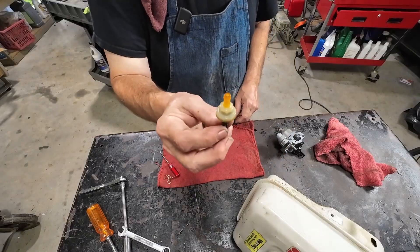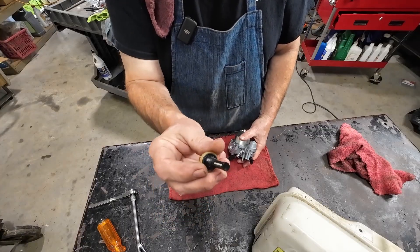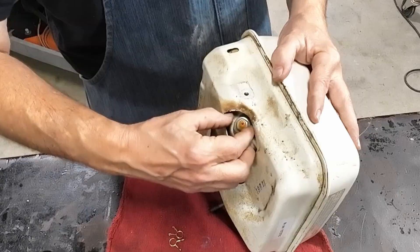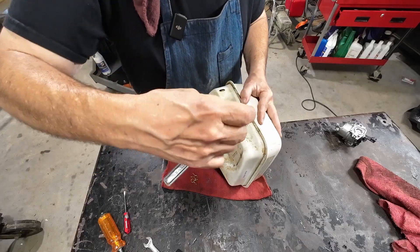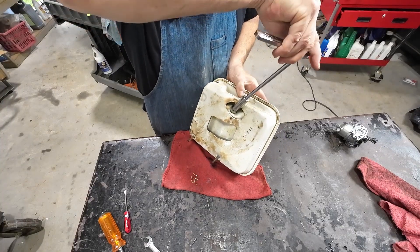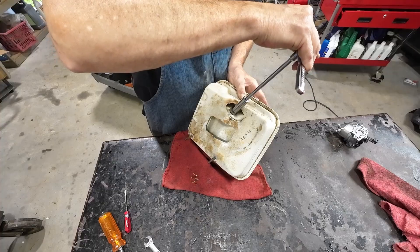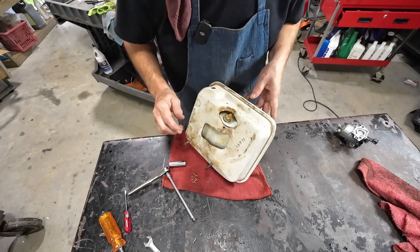When I pulled the fuel tank off, I went ahead and pulled that fuel filter out — was going to replace it, but I didn't have one. So I ran it through the ultrasonic cleaner with the carburetor and blew it out with an air hose. It was fine, I just wanted it clean. Now that it's cleaned up, let's put it back in the tank. There's plastic going into metal, so I want to make sure it's feeding in smooth. I sneak up on stuff like that — don't want to run up on it fast.